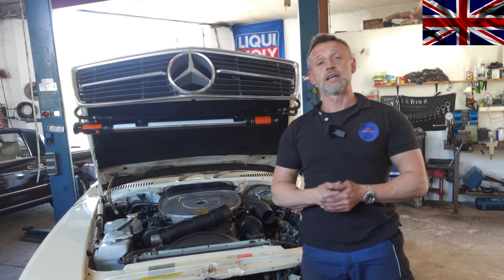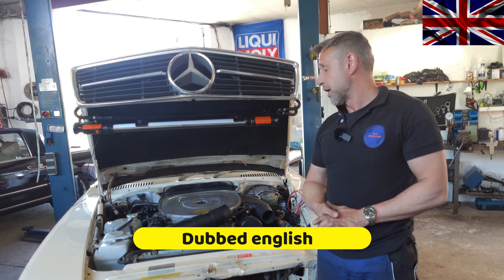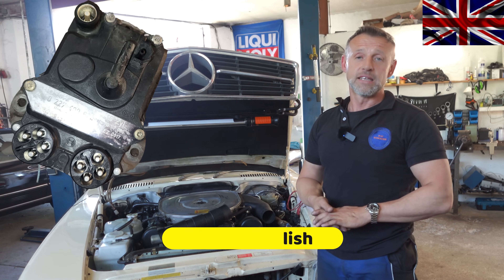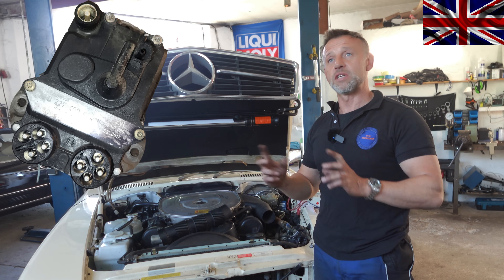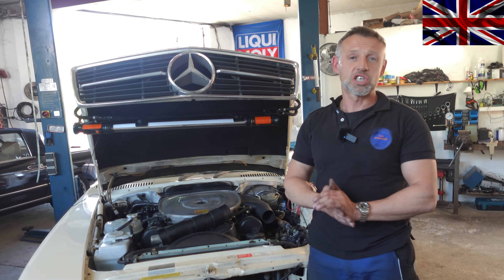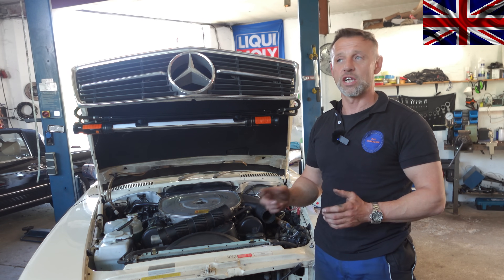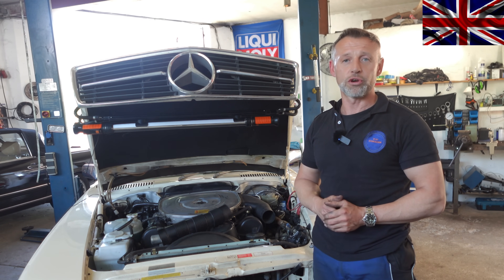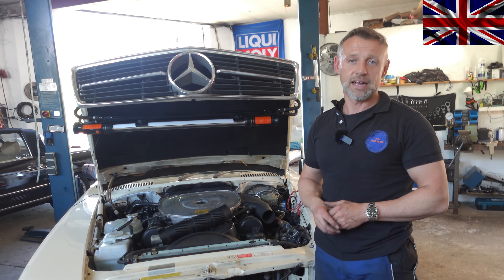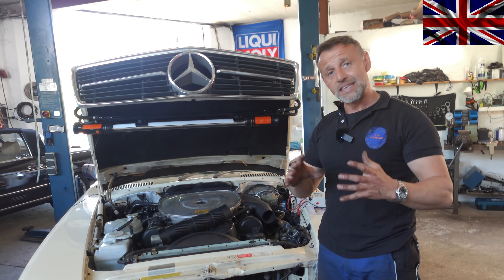Hello everyone, nice to have you all back for another episode of our 107 channel. Today's topic: faulty ignition control module, W107 560 SL from 1987 right behind me. The module is malfunctioning — car has been standing for a week, fires up easily, but 10 minutes later it will not fire up again. We'll work this out right after the introduction.